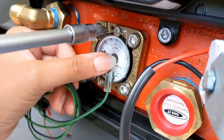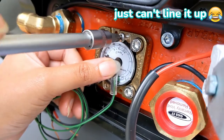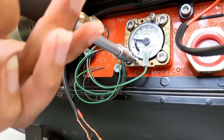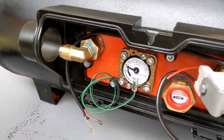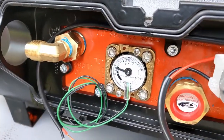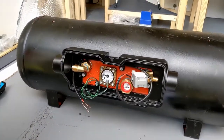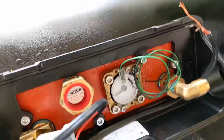We opted for one with an electronic display, which we're going to run the cables up for into the van later on, but for now it just needs a few screws to attach it to the tank. We've just installed the level gauge because the instructions said to do it before mounting it underneath, and apparently if you gently roll the tank around you should see it working.